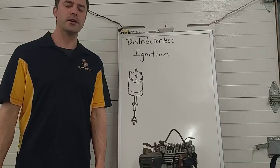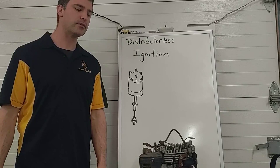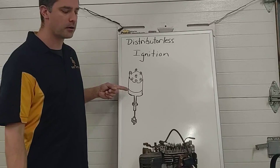Hi guys, welcome back. So in yesterday's lesson we talked about triggering devices, magnetic sensors, Hall-effect sensors, optical sensors. Today we're going to talk about distributorless ignition. How do we eliminate this distributor and get a better ignition system out of it?